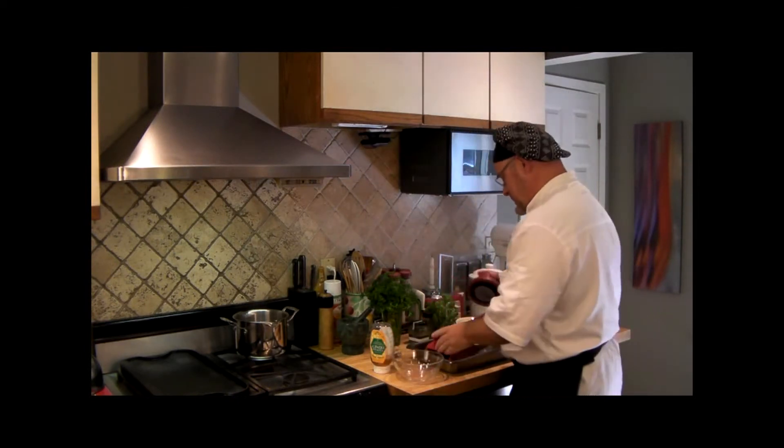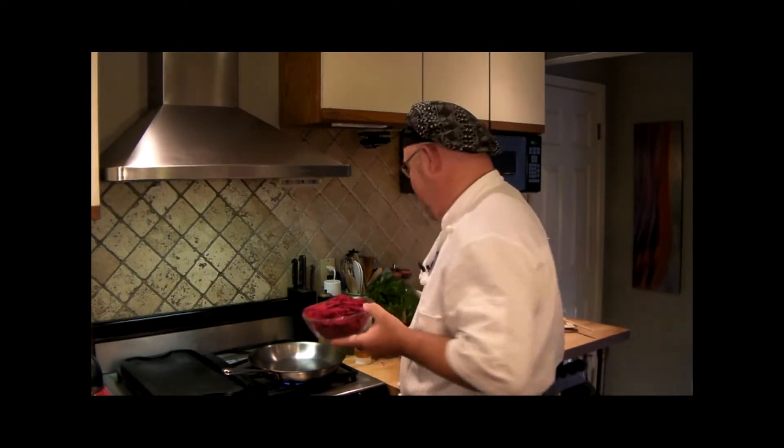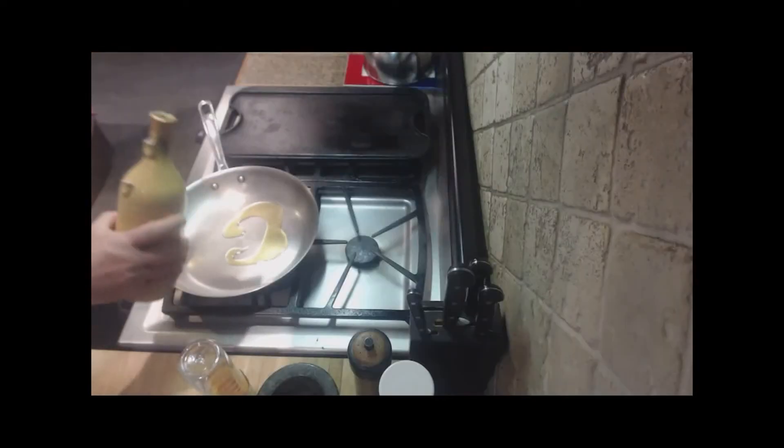I'm going to finish julienning the rest of this beet and then show you how we finish it off. This is something you can finish two or three minutes before you serve the meal — that easy. Now for the sweet finish for our lovely beets. This is one beet, shredded.